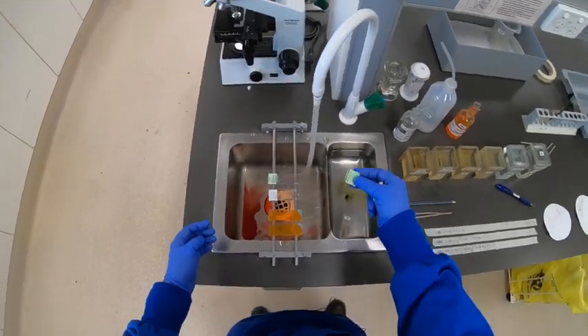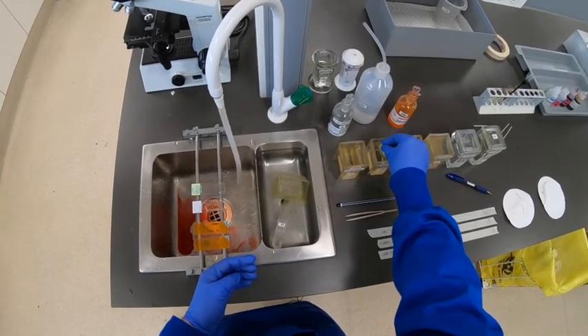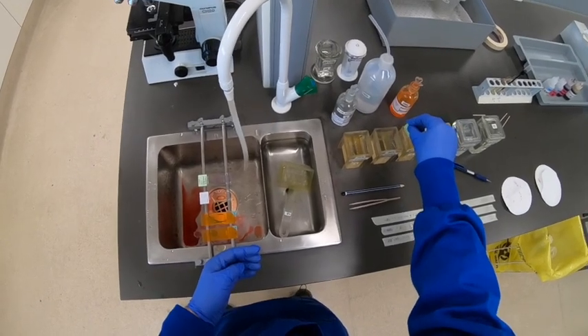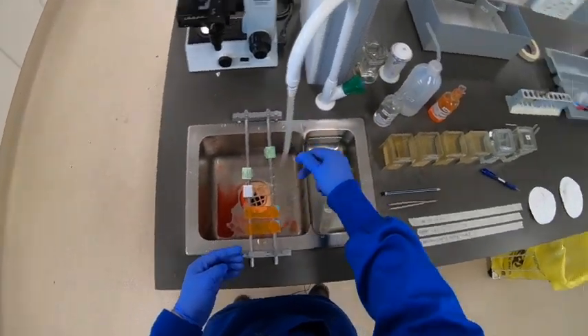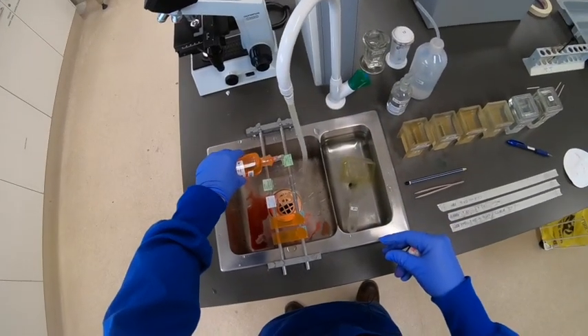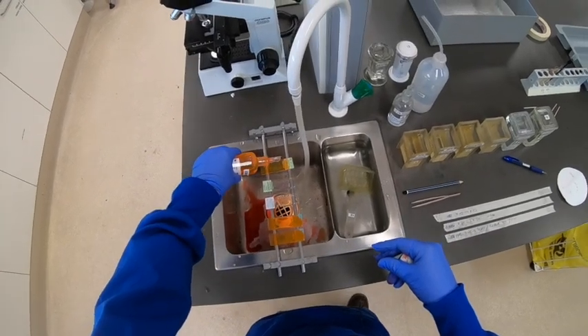As you can see, you can do multiple stains at the one time, but you do have to be careful not to contaminate your slides. I probably should have moved those other two slides down a little bit, but as long as you're careful everything should be okay. And then finally, just applying the eosin to the last slide.